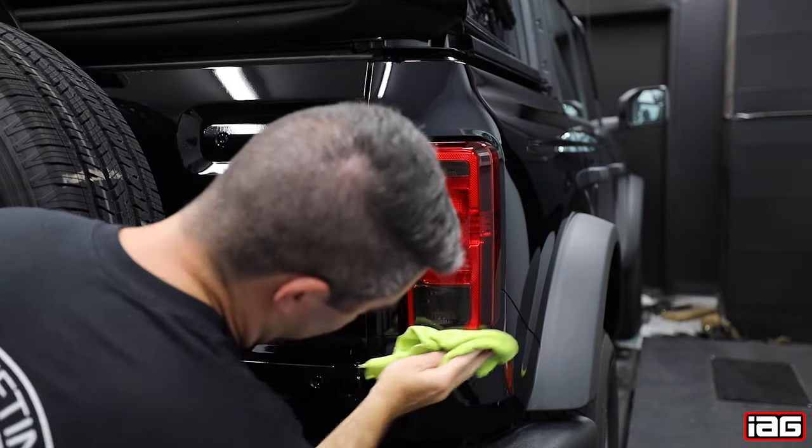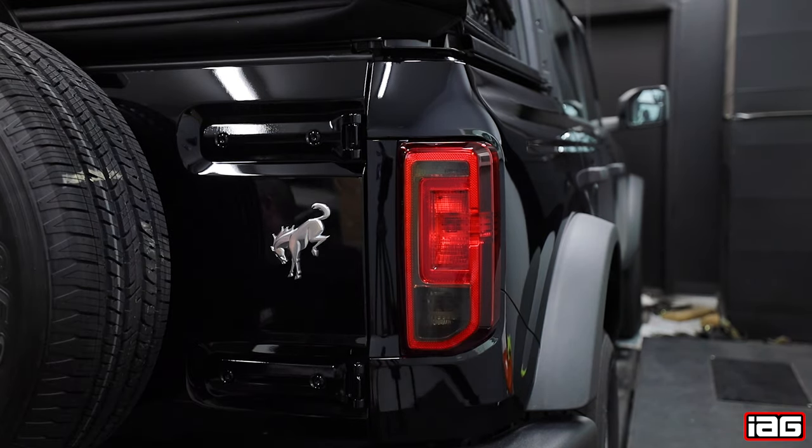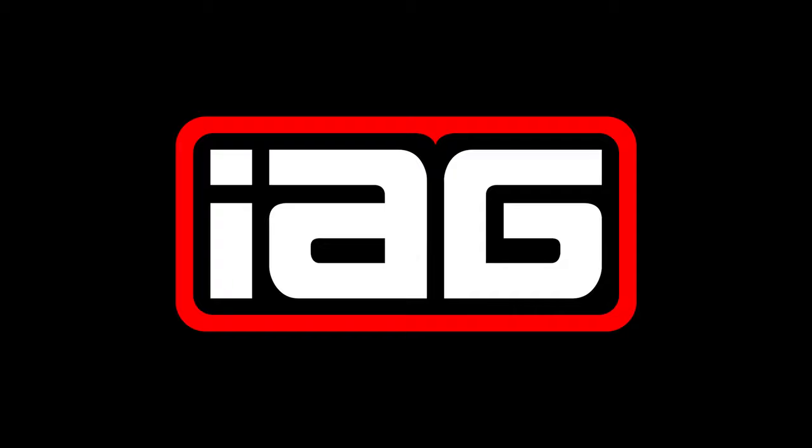You can now repeat these steps for the other side. This now completes the install for the IAG smoke tail light film for the reverse lights on the Ford Bronco. We'll see you in the next video.